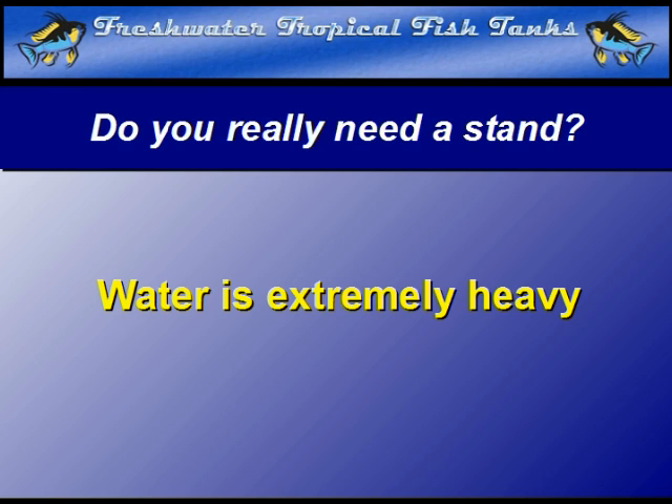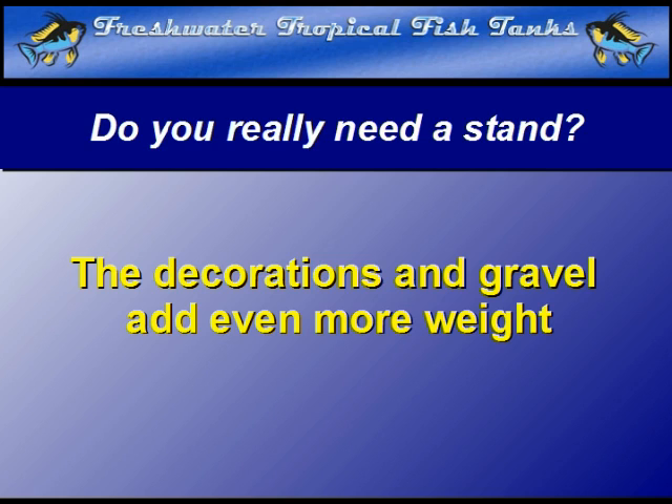In a previous tip in our water series, tip 9, the weight of water, we discussed how surprisingly heavy water can be, especially when the gravel, rocks, and other decorations are included. It is extremely heavy. In a standard aquarium, when the water, gravel, and ornaments such as rocks are included, the average seems to be about 10 pounds per gallon.